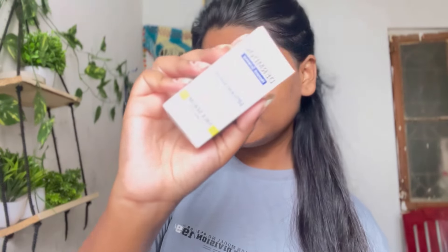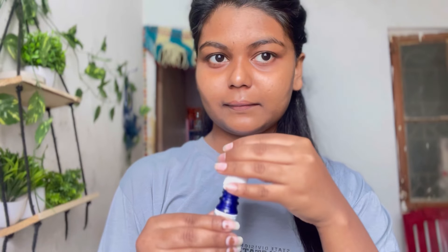Now I'll do my skin care. You must have seen in every video that I use the Ponds super light gel moisturizer because the gel formula suits my skin. I also like Biotic but I tend to get pimples quickly if I keep changing products, so I stick to what suits my skin. I've also used the Dermaco serum today — I usually show Plum serum but wanted a change. The Dermaco serum is quite affordable; I ordered a small pack first — try it once, and if the results are good, you can order the bigger version.